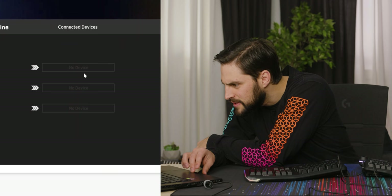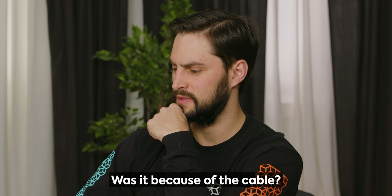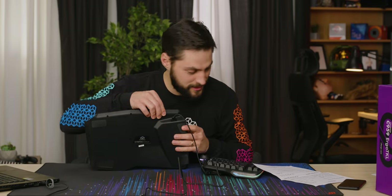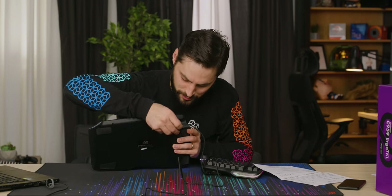It says no devices connected. Is it because of the cable? This one might be backwards. This is how it shows it in the picture but I'll try it. No, it's not a cable issue.